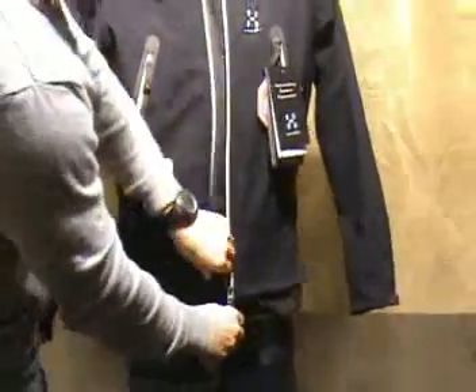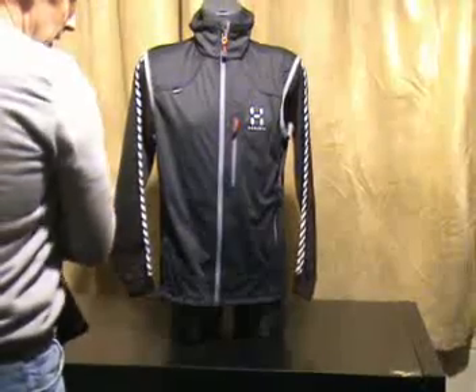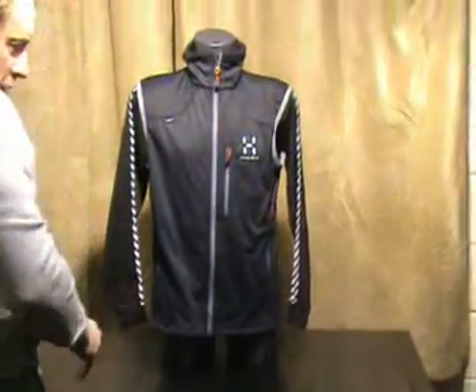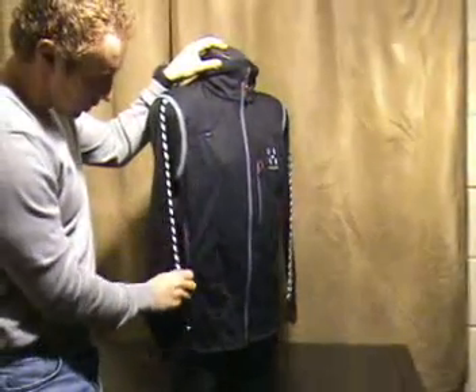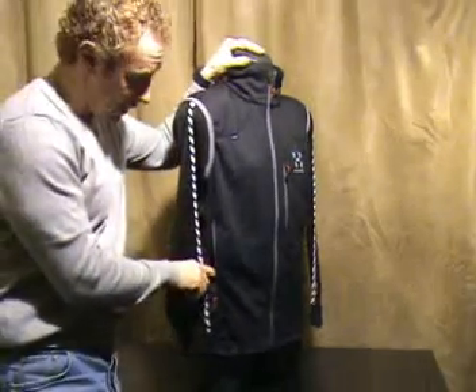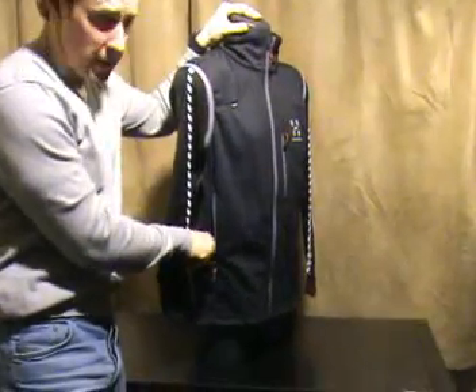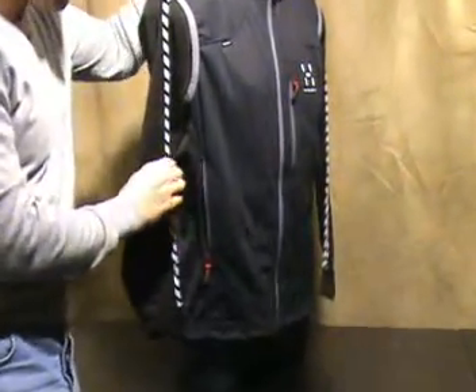Underneath is the speed vest. It's got two pockets on the side. These are not water resistant pockets; however, they have been cut in the same manner so that the pocket sits deeper than the zip, so you can't inadvertently pull stuff out.